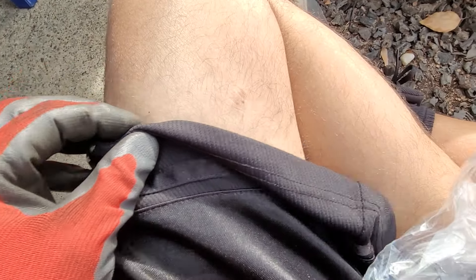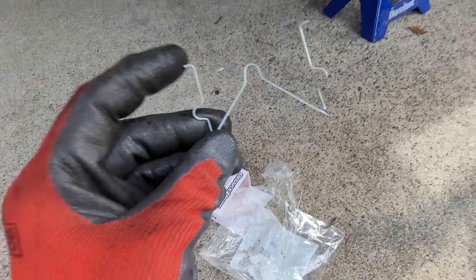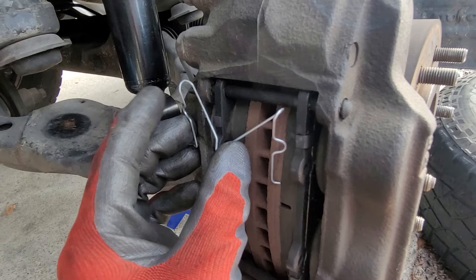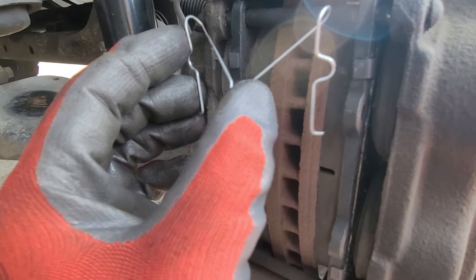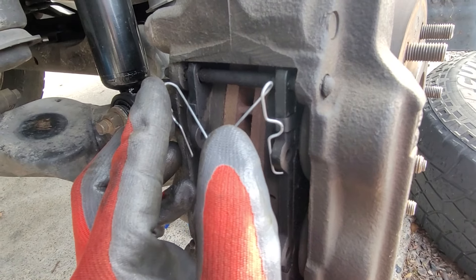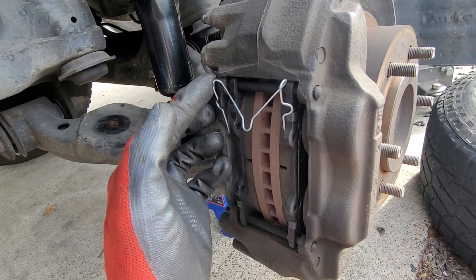This is how the kit comes — it comes with all the little hardware. We're going to get these spring clips out. The spring clip is going to go in this way — the pin is going to go through these holes here, and then these rest against here and these go right inside those little holes there. That's how it all kind of comes together.